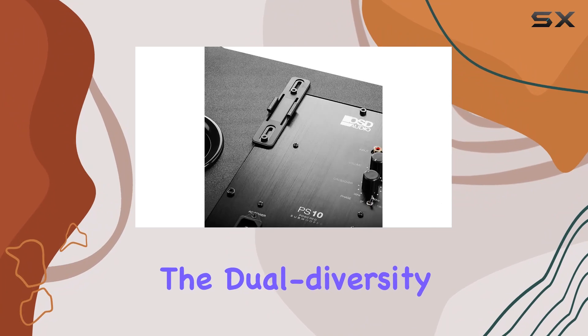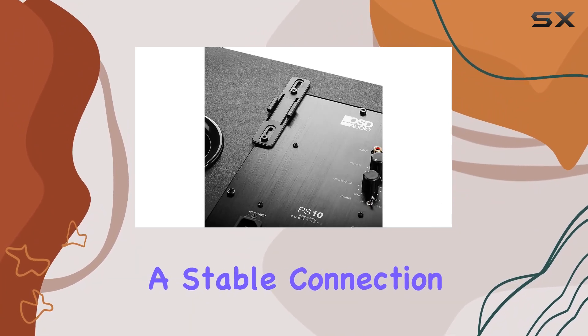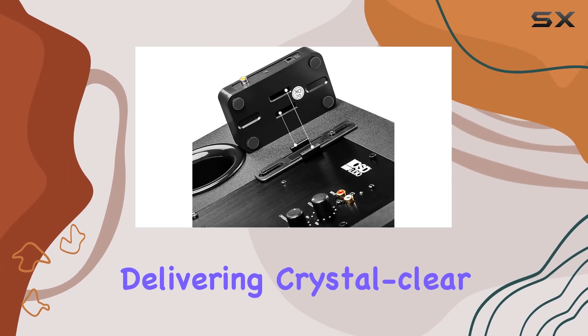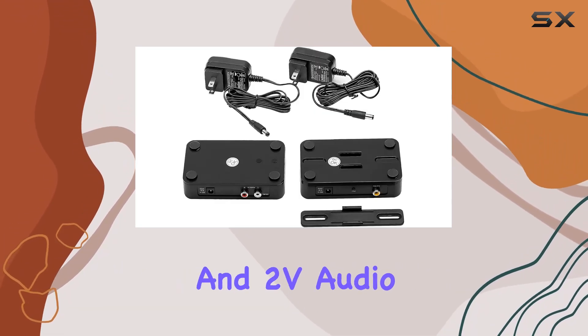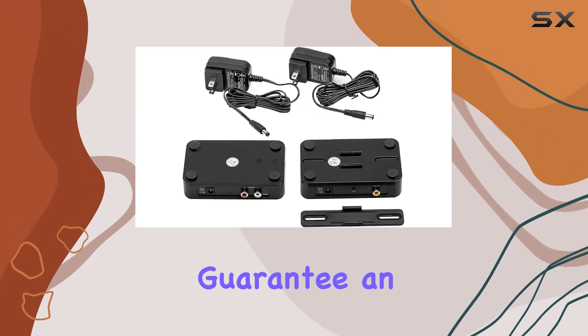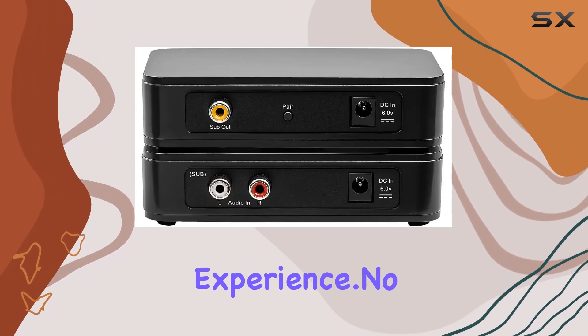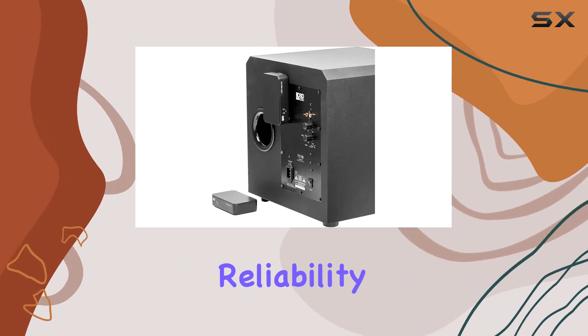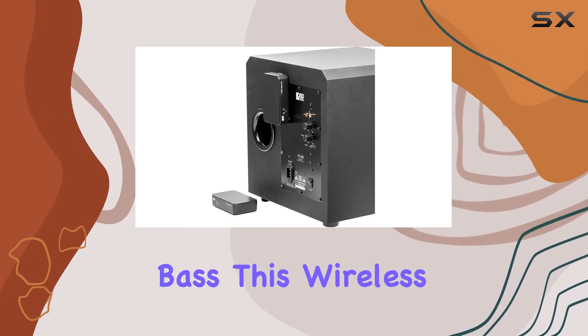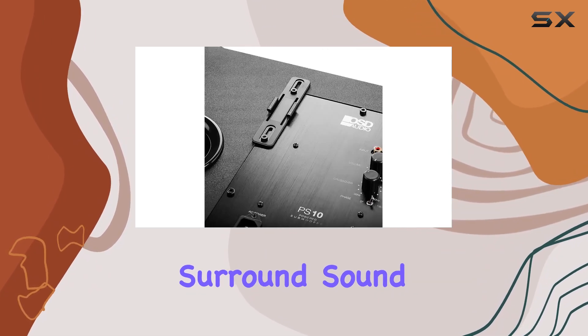The dual diversity antennas ensure a stable connection, delivering crystal clear audio. The 20 to 200 hertz frequency response and 2V audio output level guarantee an immersive low-frequency experience. No more limitations on where you can place your subwoofer — enjoy the freedom, reliability, and instant bass this wireless kit provides for an elevated surround sound system.